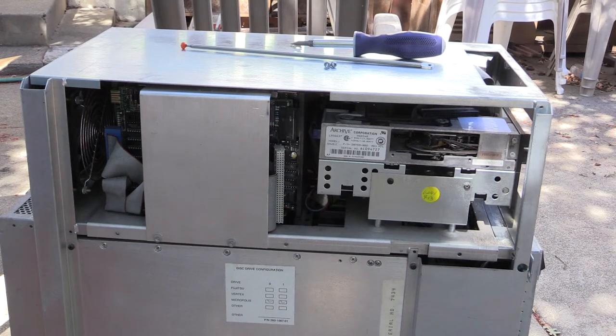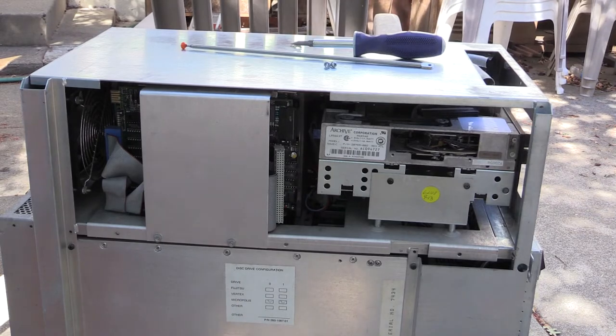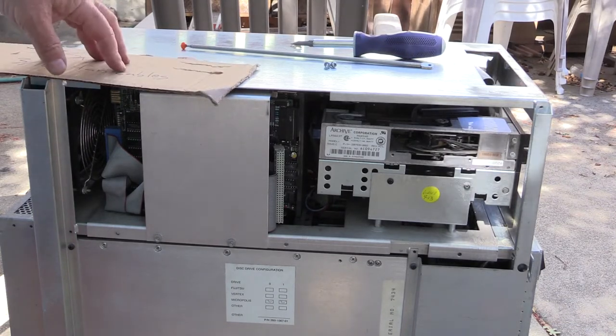This is a video on how to remove the disc and tape tray from a Sun 3-160 desk side workstation. The first thing is you need to actually open the front of it.